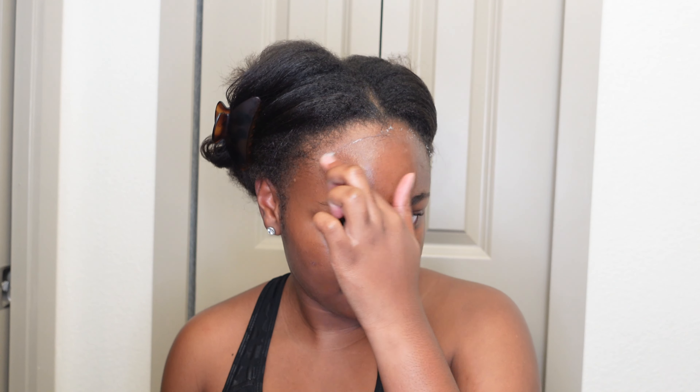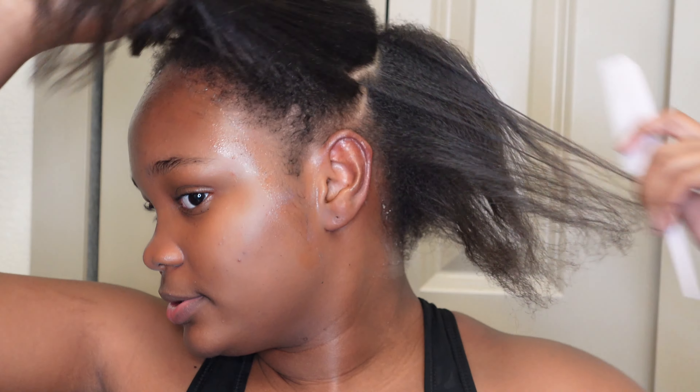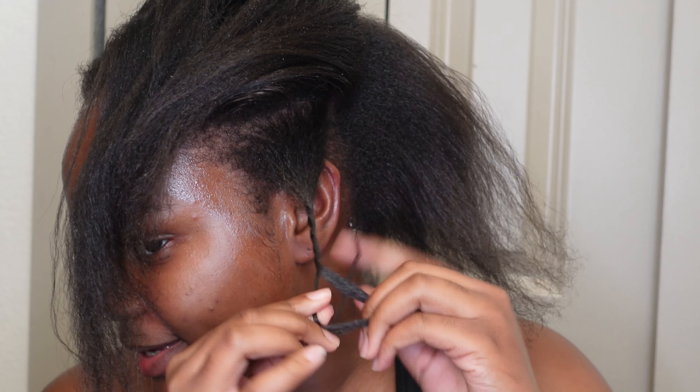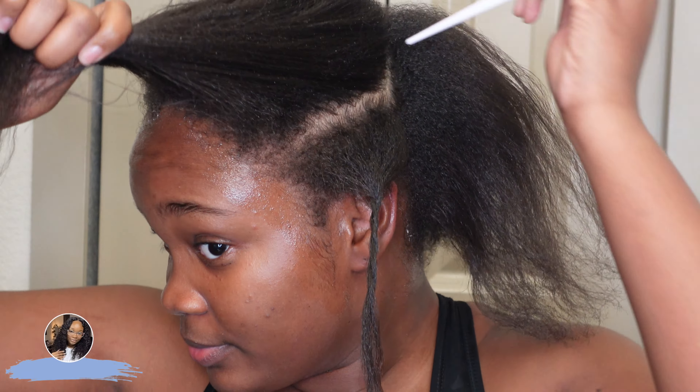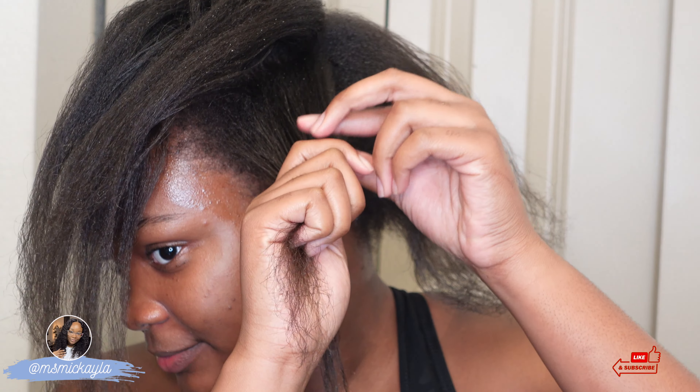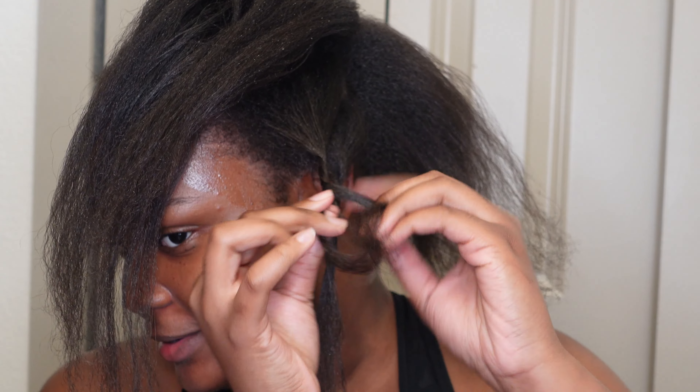Editing Mikaela here — I had to do a voiceover because I had to cut out the audio. I'm using Vaseline, the petroleum jelly, just to protect my skin around the perimeter — my hairline, my neck, my ears — so if any product gets on there it won't burn me. I'm sectioning my hair off and putting them in small twists for how I will apply the product, to make it a little easier since I'm one person and won't have as much control as if someone else were doing it.